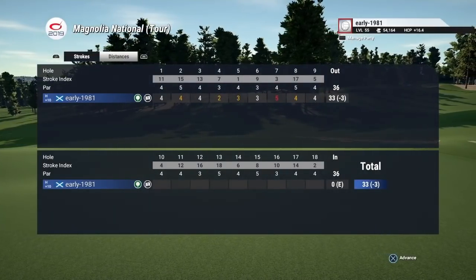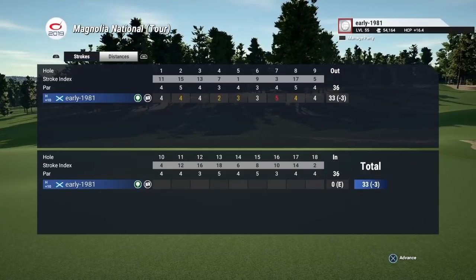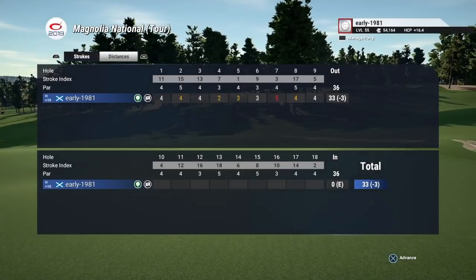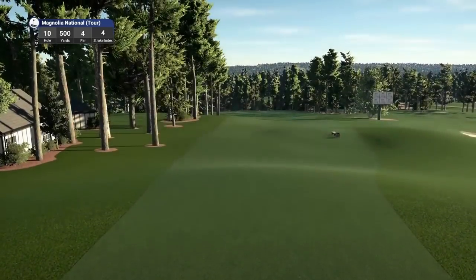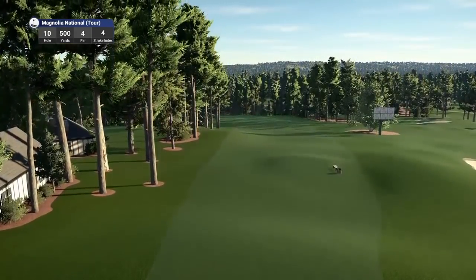Disappointed with the birdie on the seventh — another yard and we would have been four under, I guarantee it. But the course bit back and we are three under through nine, which I'll take.